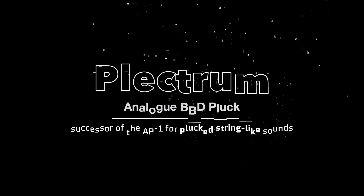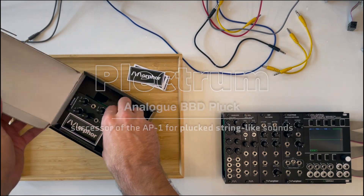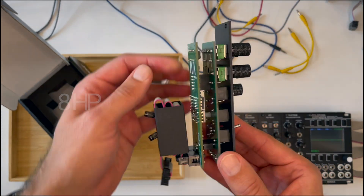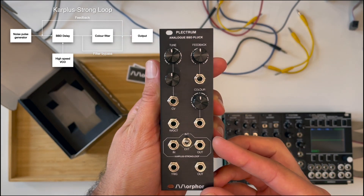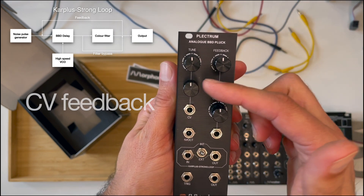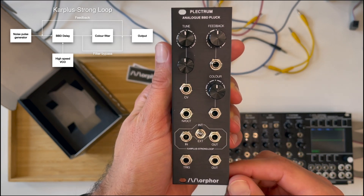Hello, Eli here from Morphor. I would like to show you the Plectrum, a fully analog corpus string module that can produce plucked string-like sounds. It's only 8 HP wide and contains an analog bucket brigade delay together with a great low-pass filter. It has 1 volt per octave tuning with modulation option and CV control on the feedback and filter color. You can even break out the signal and bring your own flavored waves back into the loop.